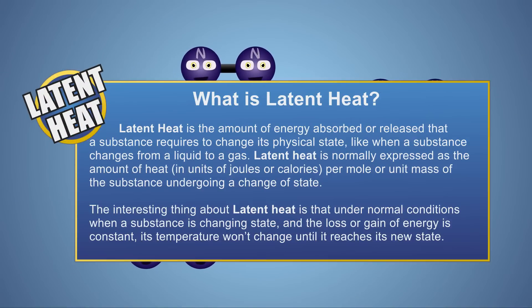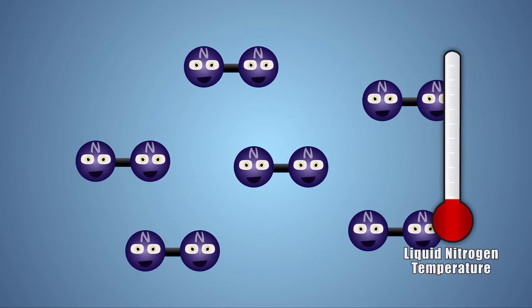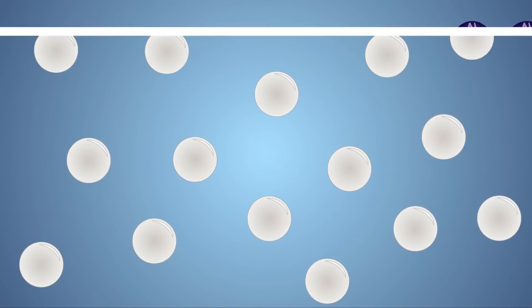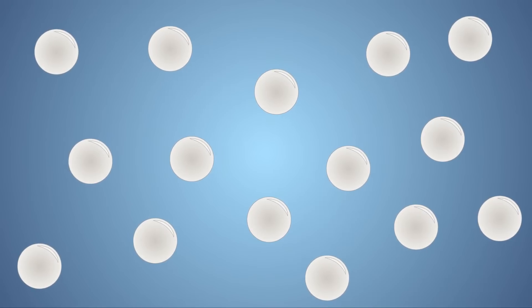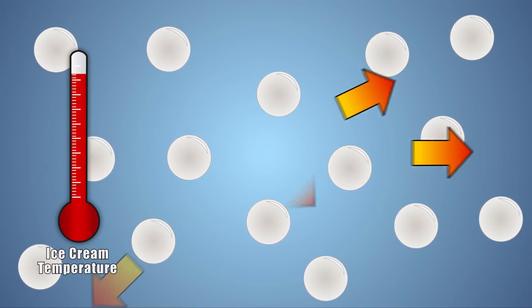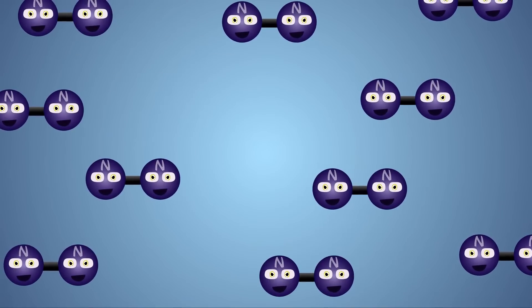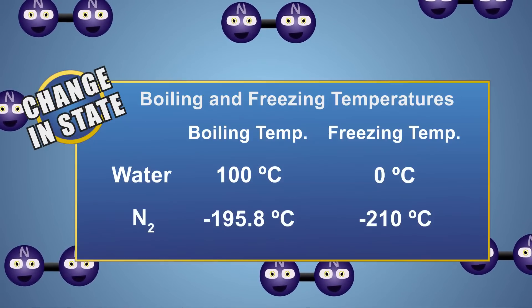Latent heat is the amount of energy that's needed to change a substance from one state of matter to another. For instance, it takes energy to boil liquid nitrogen, turning it from a liquid to a gas. On the other hand, to freeze a liquid like our ice cream mixture, energy needs to be removed, which changes the substance from a liquid to a solid. Each substance goes through changes of state at different temperatures.